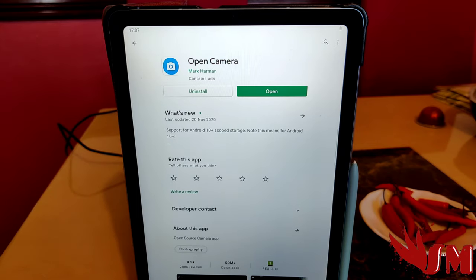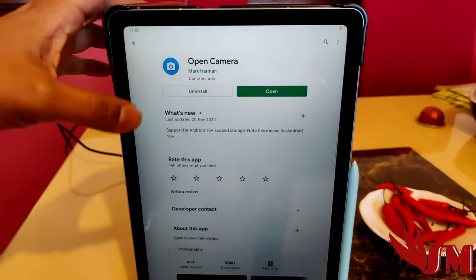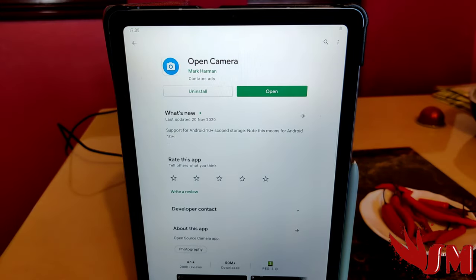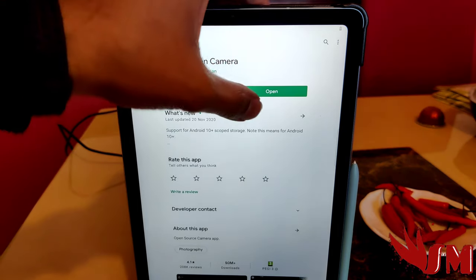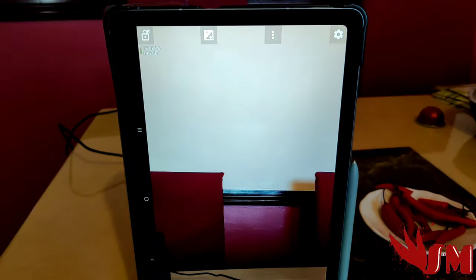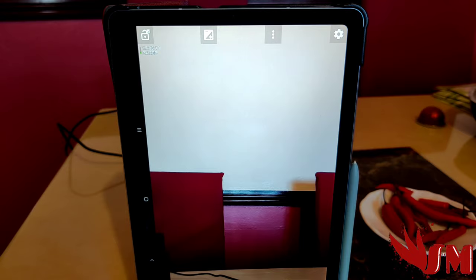Let me show you what app you need. Open Google Play and search for 'Open Camera' — Open Camera by Mark Hamill. That will open the camera up and you can do the settings. Once installed, press open and the camera will open up to the normal setting.